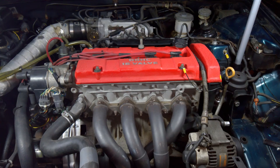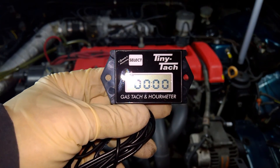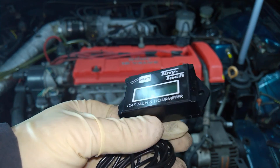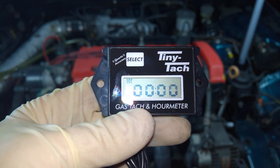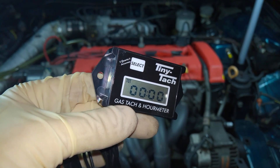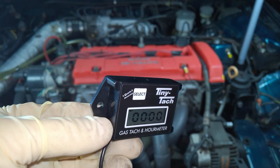Now, what if your car doesn't have a modern electronic ignition system, or if you just don't feel like cutting and splicing wires into your nice new car? For those cases, we have this. It's a self-contained, battery-powered hour meter with a built-in inductive tach. This one's a DTI TinyTack, but there are lots of other brands out there. Unlike the Hobbs meters, these have a limited lifespan of 5 years, after which the internal sealed battery will run out of juice. But the upside is that installation is much easier than the Hobbs.